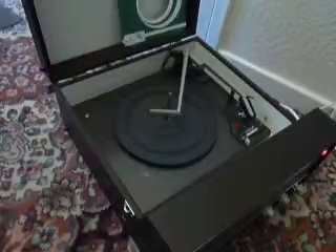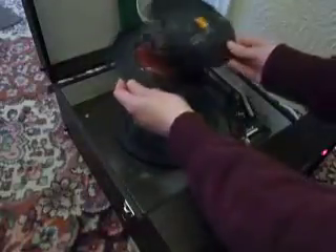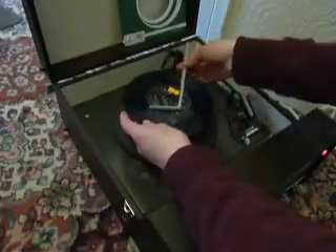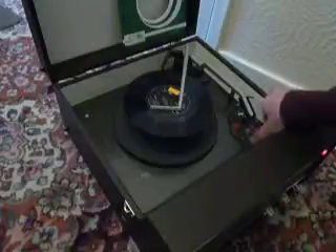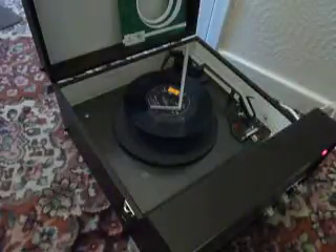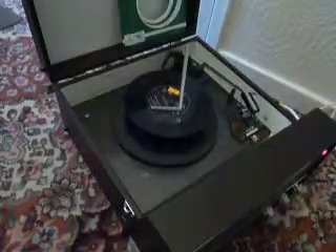You can load between one and six records. I'm going to demonstrate with two just so that you can see how it plays. Pop the records onto the spindle ledge and put the stacker arm across. Select the appropriate speed and flick the switch to auto to start the auto-change.